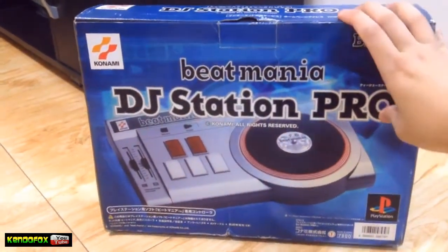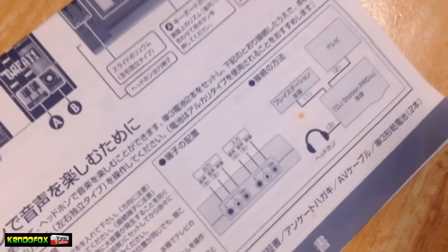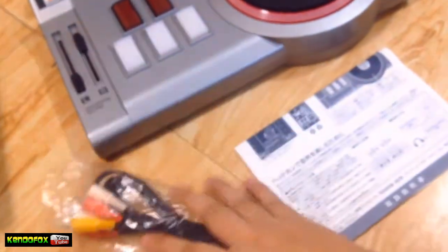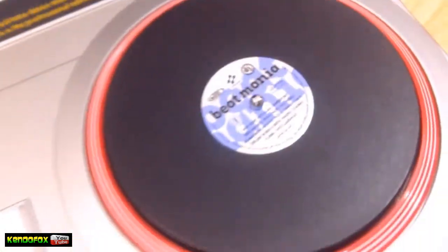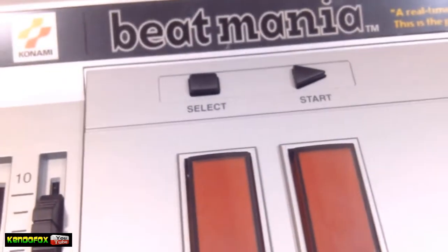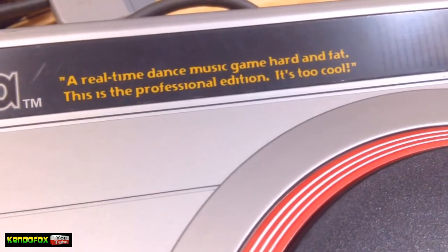So here's the box, and obviously they added some features here based on what it looks like. So with that being said, let's go ahead and open this. We have a guide here on how to assemble or set up the headphones, plus we have three AV cables. Fortunately, because I no longer have these kind of stuff with me, so good thing we have this AV cable. So still we have turntable, plus these rectangular keys, and they added volume control, and real-time dance music game — it's a professional edition.